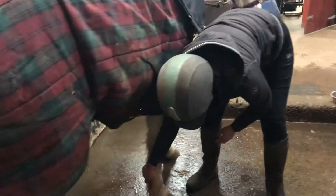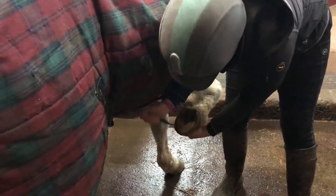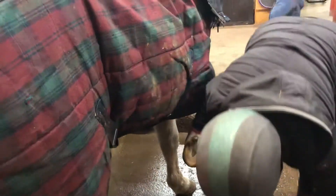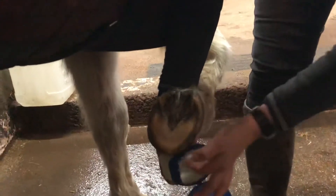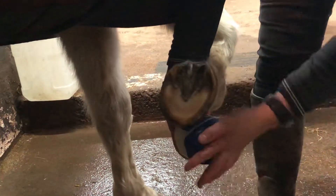Let that melt a bit to get the water to room temperature, then go up the leg, pick out his foot, and make sure it's all clean. Then pop some Vaseline around his heels, around the bulb of his heels, just to stop them cracking with the water.